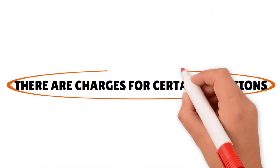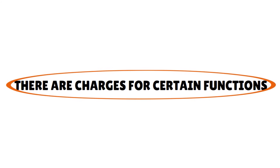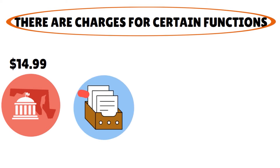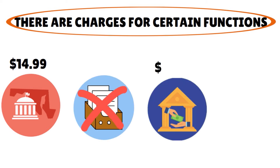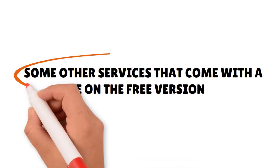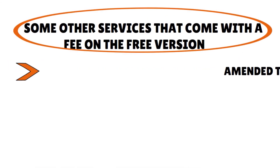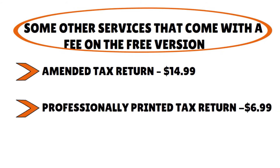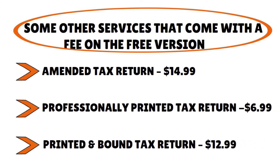However, there are charges for certain functions. There is a $14.99 charge for state filing and preparation — no additional charge for state e-filing, but the $14.99 fee is per state. Other services that come with a fee on the free version: amended tax return at $14.99, professionally printed tax return at $6.99, and printed and bound tax return at $12.99. You can ignore the last two if you are filing everything online.